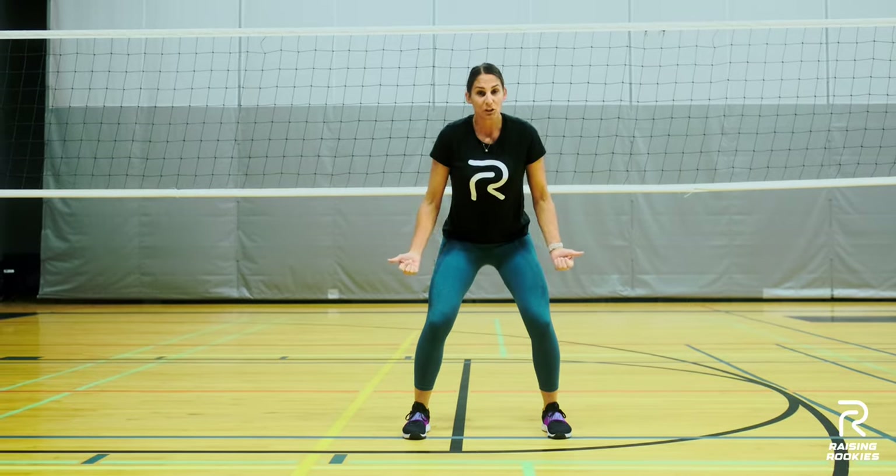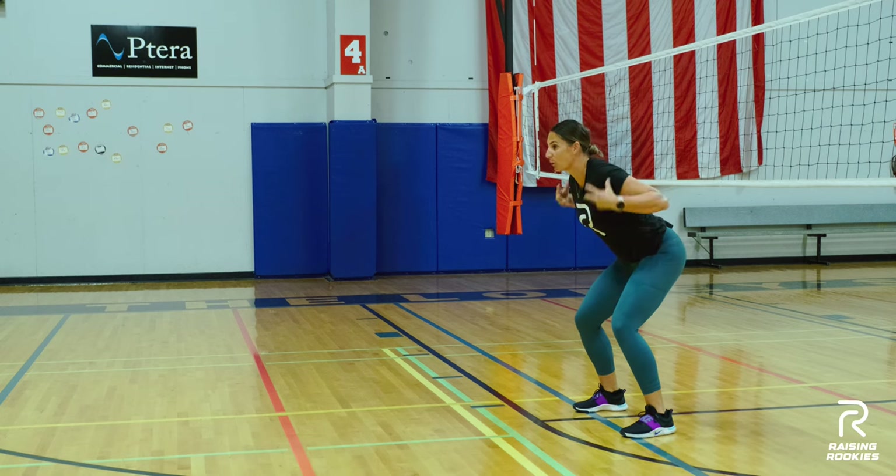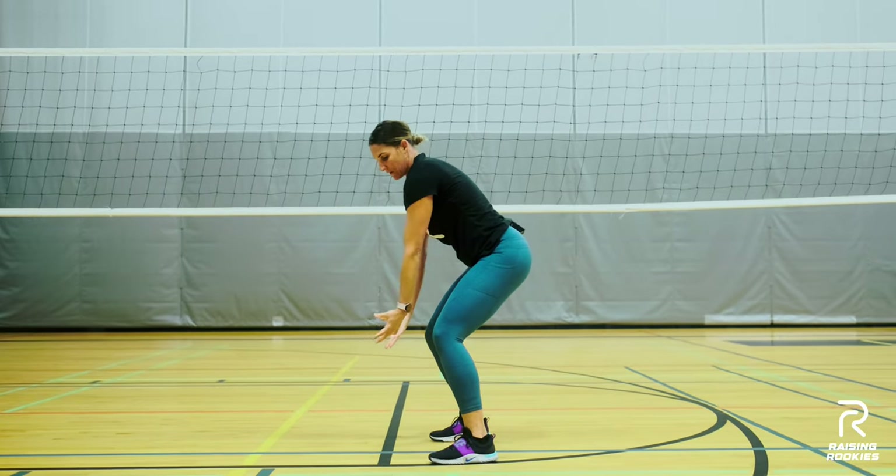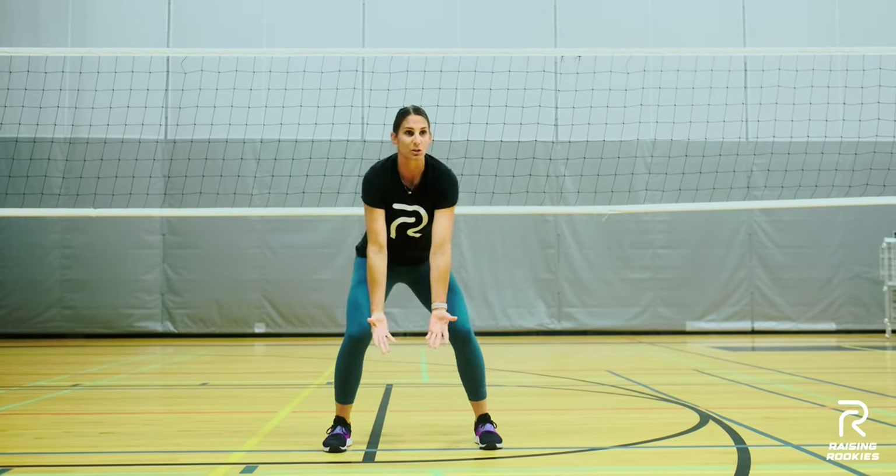So: feet shoulder width apart, knees bent, hips hinged forward, shoulders are going to be hunched forward a little bit, kind of shrugged and forward. This is our starting position when we're passing.